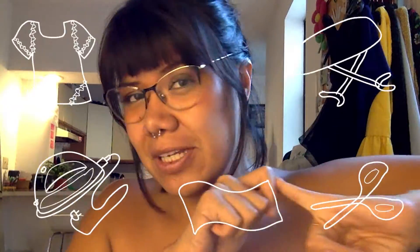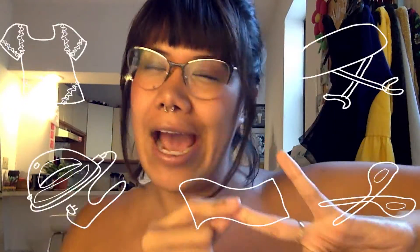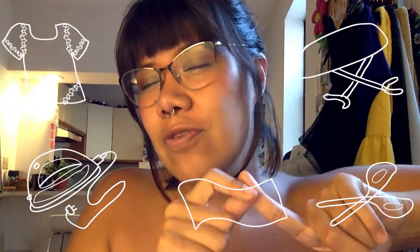Hi everyone, my name is Paola and this is my blog Courage and Passion. In this episode we're gonna learn how to improve a t-shirt with five single elements. We're gonna need a plain t-shirt, an iron, an ironing board, transfer foil, and scissors.